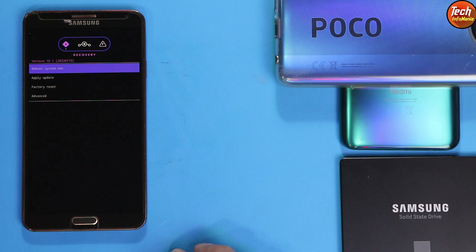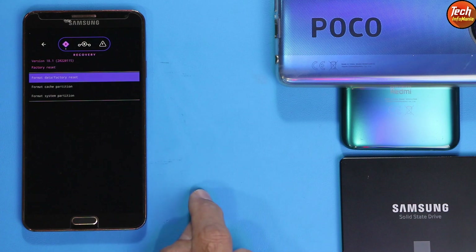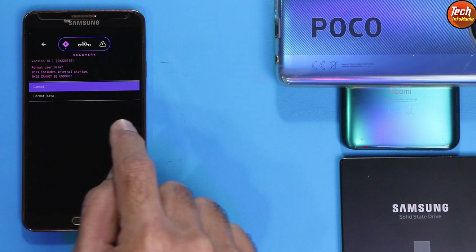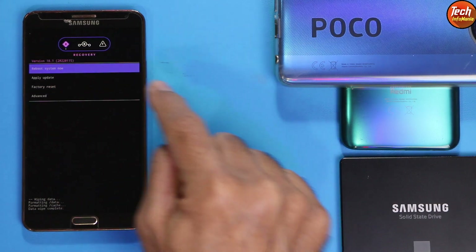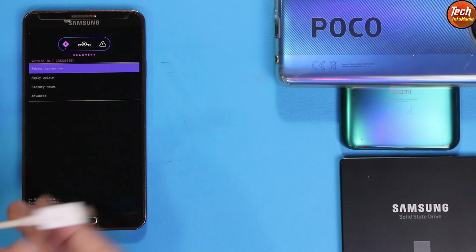We now have the LineageOS custom recovery on Galaxy Note 3. First, tap Factory Reset, then tap Format Data to confirm. After it is done, tap the Back button to return to the main recovery screen.